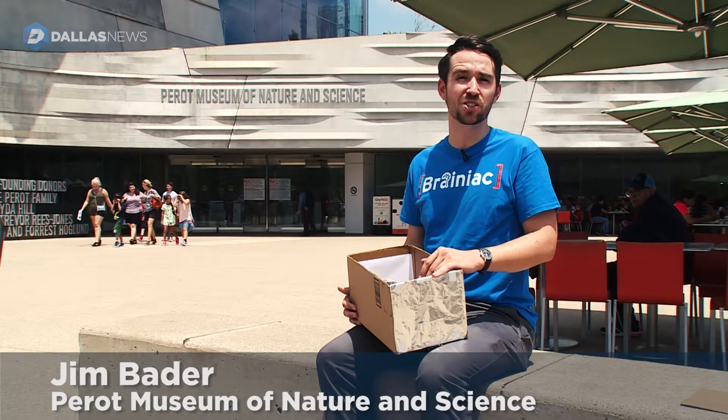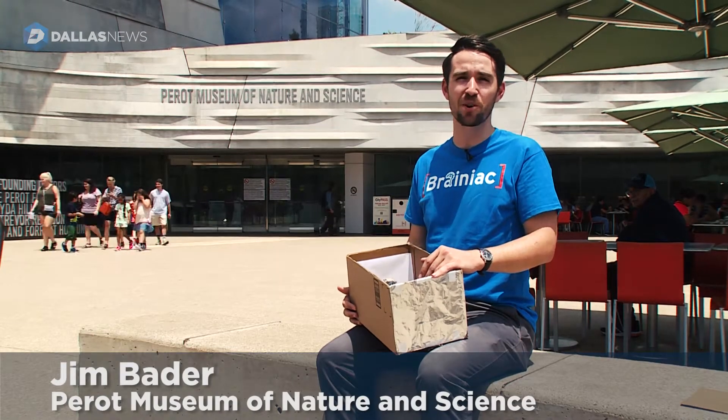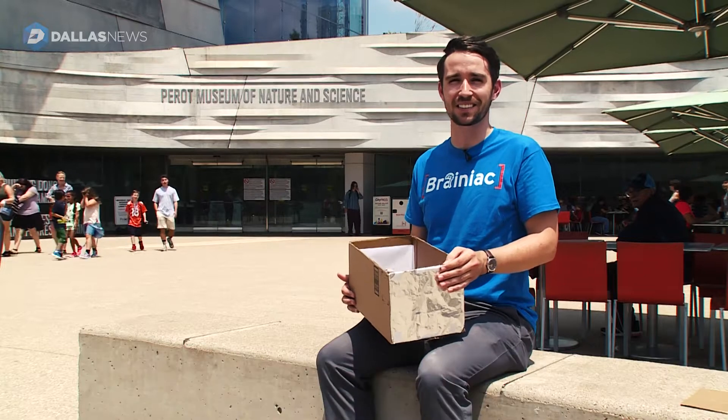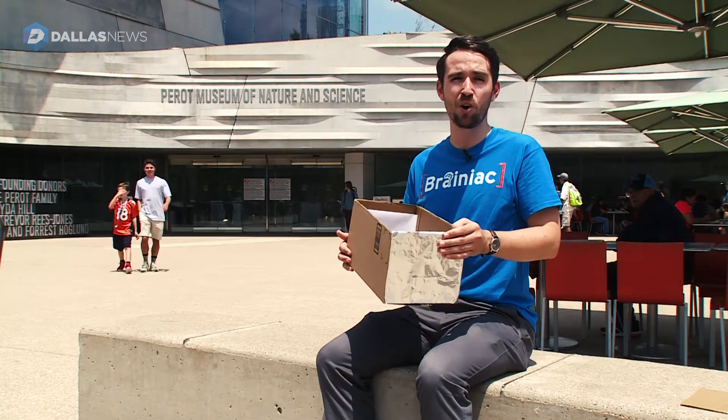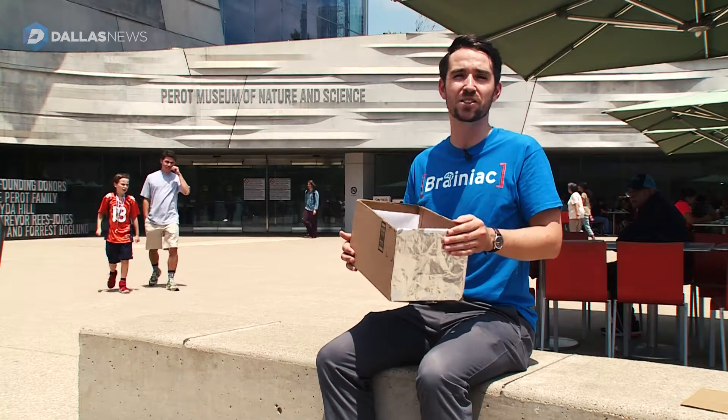Hello, my name is Jim Bader. I'm an astronomy and space educator here at the Perot Museum of Nature and Science in Dallas. Today we're going to show you how to make different types of easy pinhole projectors to safely view the solar eclipse.